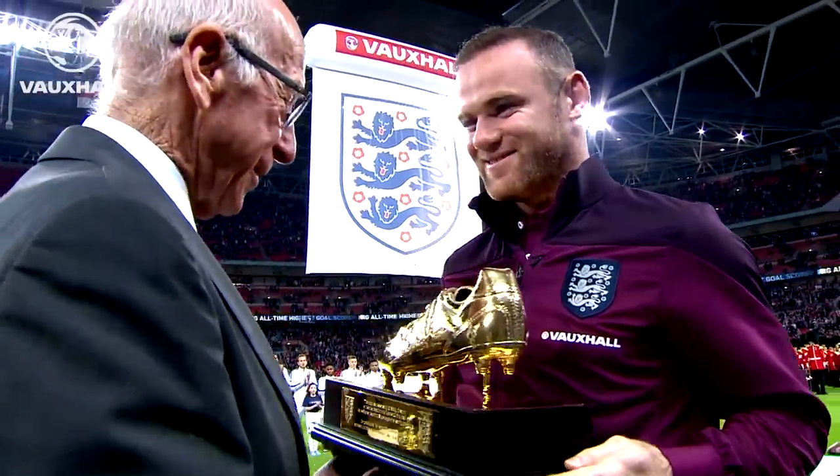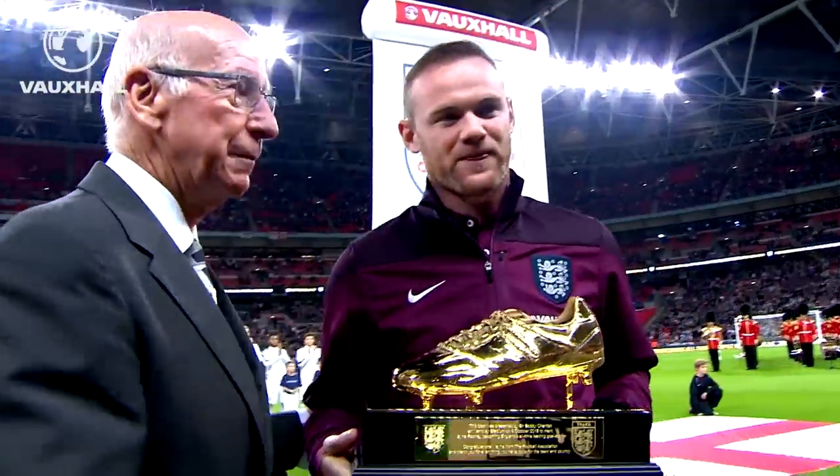It's certainly when it's being presented there at Wembley, it's there on TV for all to see.